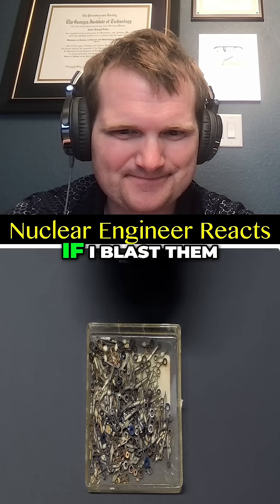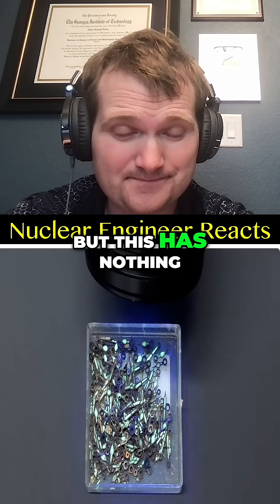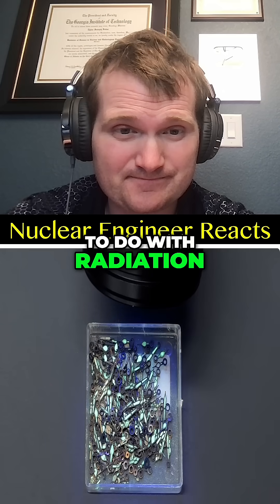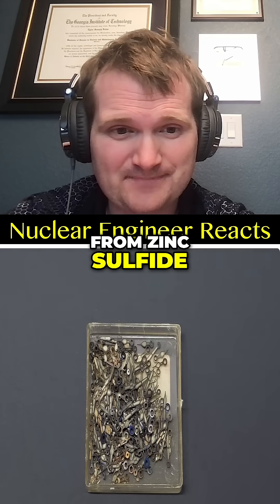What's interesting is that if I blast them with UV light, they fluoresce green, but this has nothing to do with radiation. It's actually just from something called a phosphor, and this one's made from zinc sulfide.